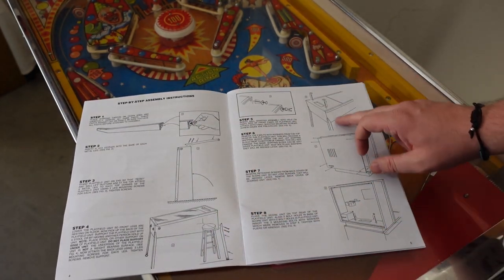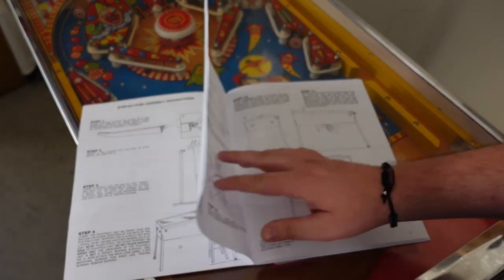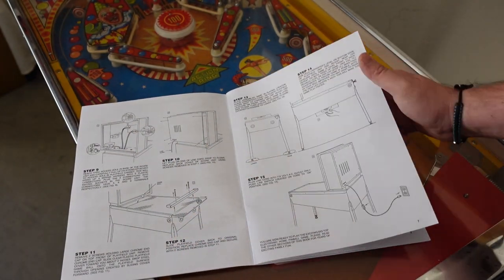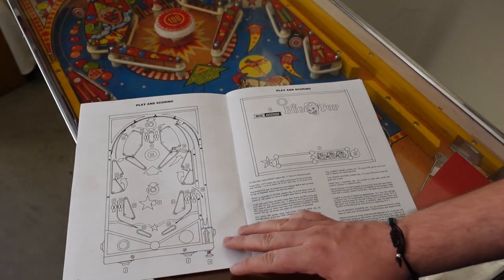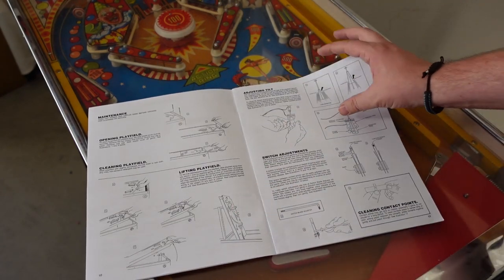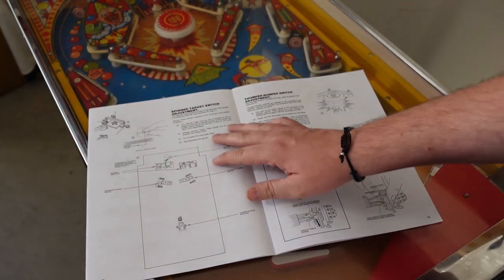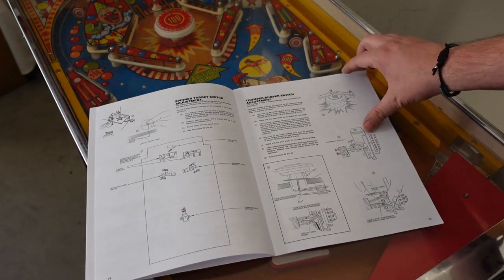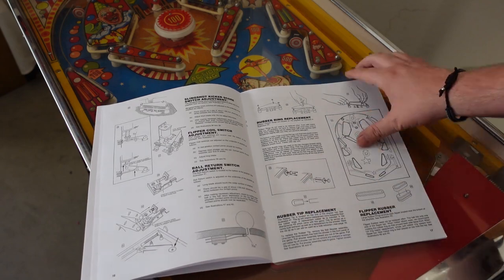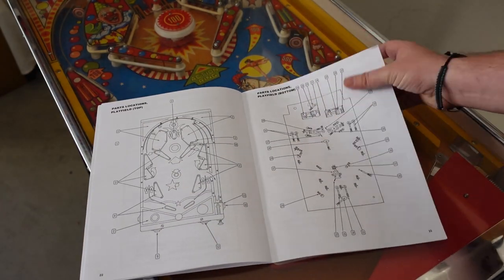Back in the day when this machine came out, you'll notice that the assembly instructions kind of mirror what you see from modern-day commercial virtual pinball machines. Everything was pre-assembled in the box — your back box, your playfield — and all you had to do was screw in the cabinet, screw in the legs, connect some wires, and you were up and running. With this being a mechanical pinball machine, the original instruction manual also tells you how to service the machine, change things out, and make adjustments for gameplay.